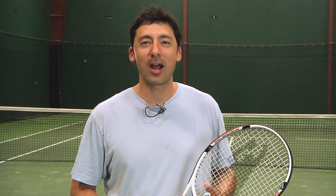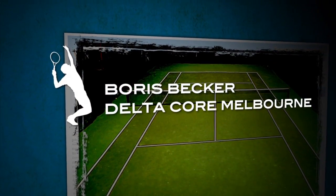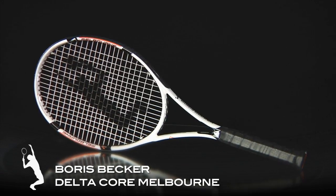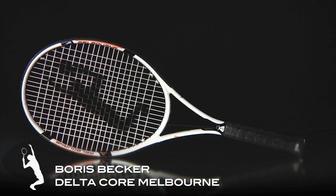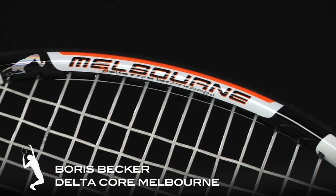Hi, I'm Spencer with a Tennis Warehouse Racket Review. This is the Boris Becker DeltaCore Melbourne. Using DeltaCore technology for a more compact, solid feel, the Boris Becker DeltaCore Melbourne offers a player stick feel in a 98 square inch head.